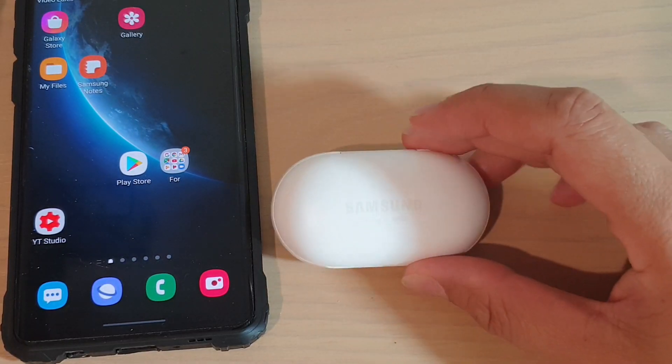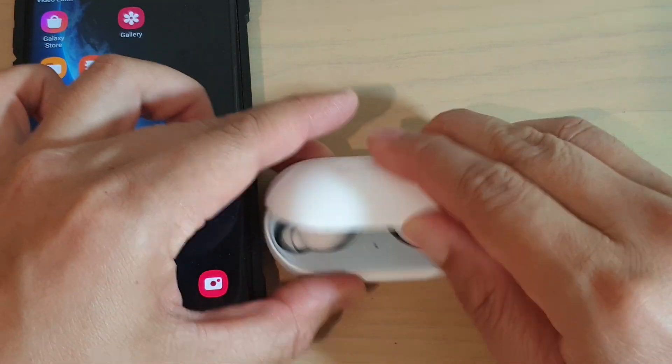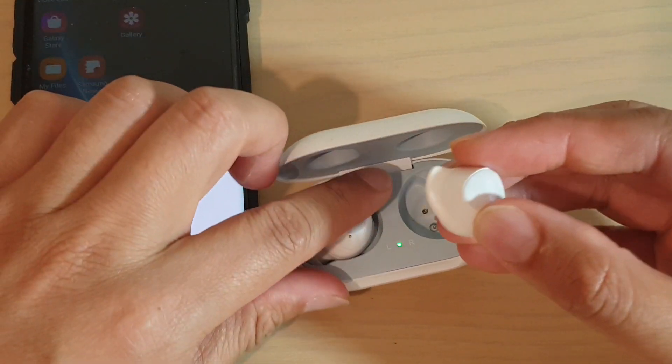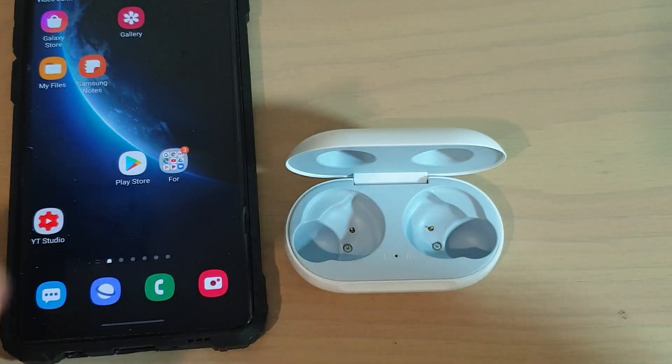Hi, in this video we're going to take a look at how you can update the Samsung Galaxy earbuds. So first, just open this one up. And then you need to turn this on — by turning on, we're just going to connect to our ears.